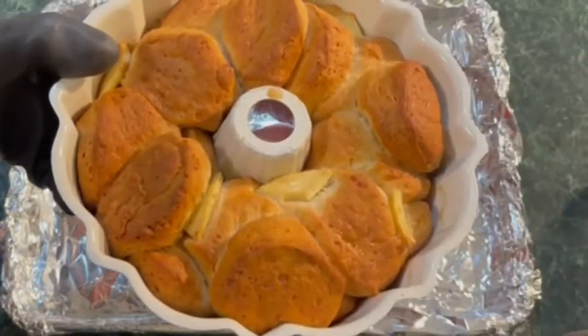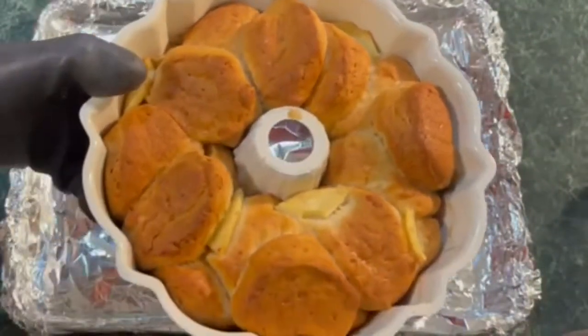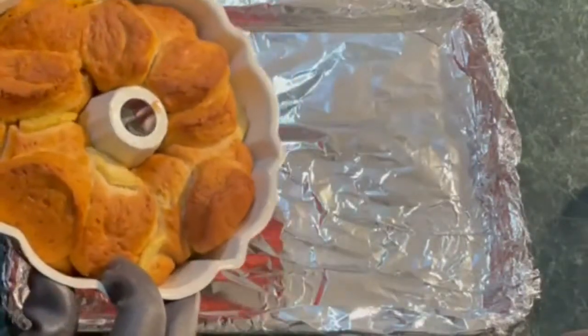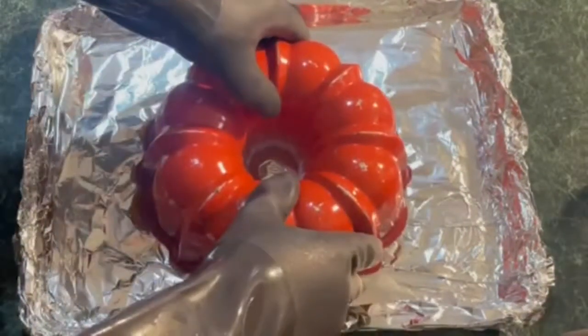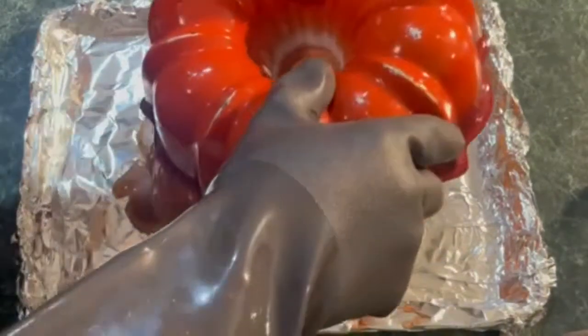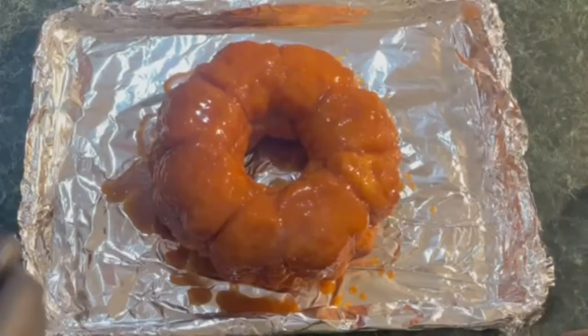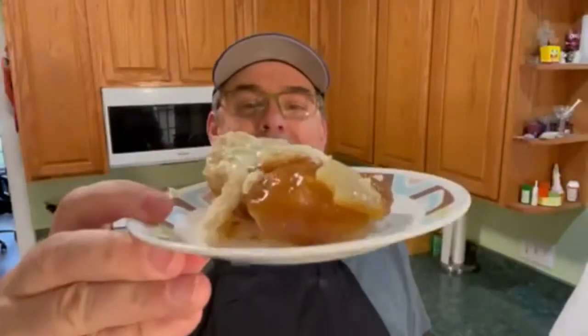This whole thing goes in the oven for 40 minutes at 325 degrees. This is what it looks like when it comes out of the oven — you can see those biscuits have doubled in size. Let it sit for about five minutes, then take it and put it on a plate or a pan and flip it. And look at that goodness — yum yum yum! There you go, we got our monkey bread.